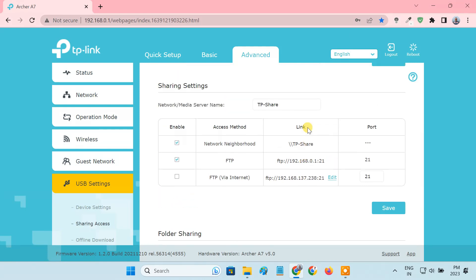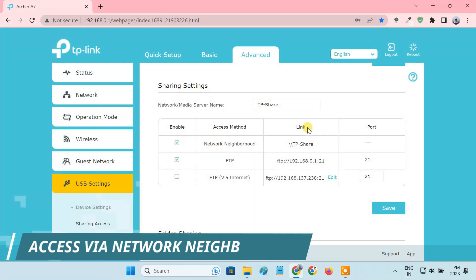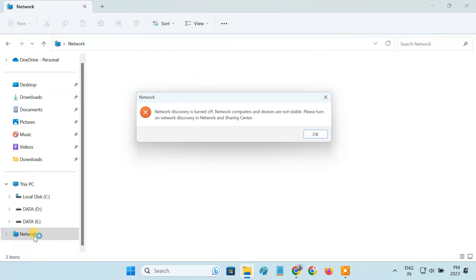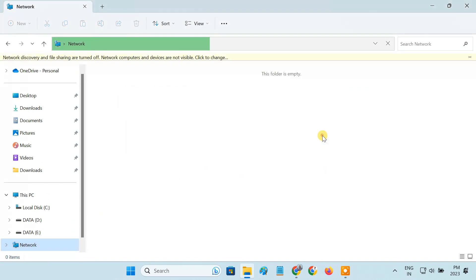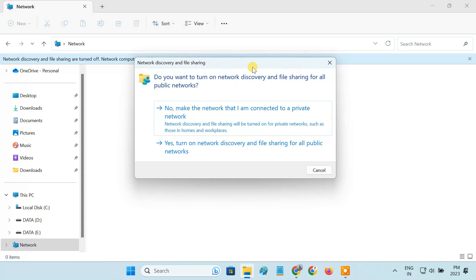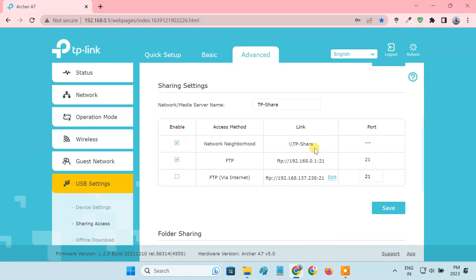Once you have configured the USB storage sharing on the router, you can access the shared files from any wired or wireless devices on the same network. To access the USB storage via the Network Neighborhood method, open File Explorer on your computer and go to the Network folder. If network discovery is turned off, please click on the notification to enable it. Then enter the share link in the File Explorer address bar to access the shared content.